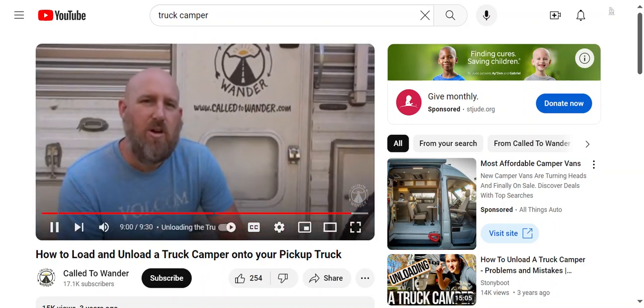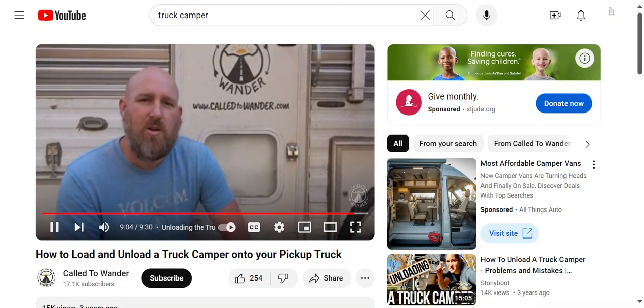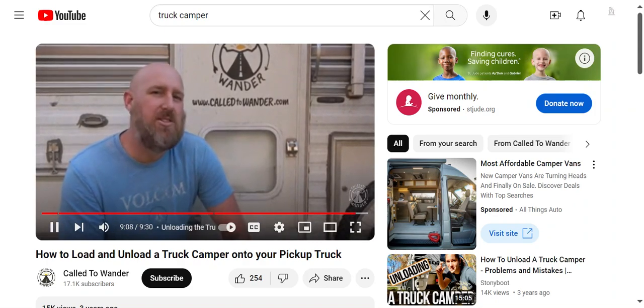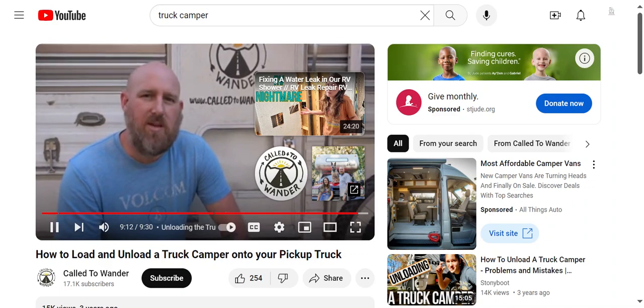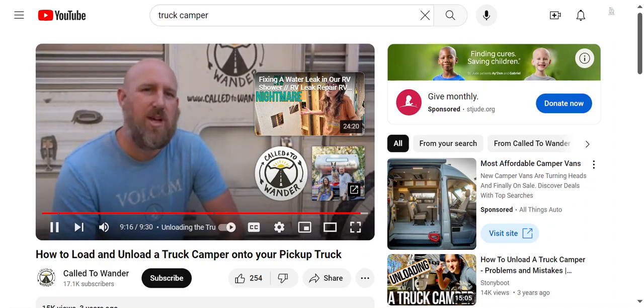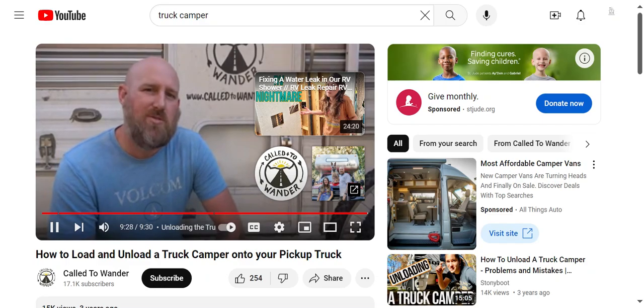Thanks for taking the time to watch this video. Hopefully you learned more about how to load your camper on your pickup truck. If you liked this video, go ahead and hit the like button. If you haven't already, please subscribe to our channel where you can watch truck camper living videos and all our travels over the last two and a half years through Canada, the United States, and Baja Mexico. Leave any questions or comments below — thanks for watching and I look forward to sharing more with you soon.